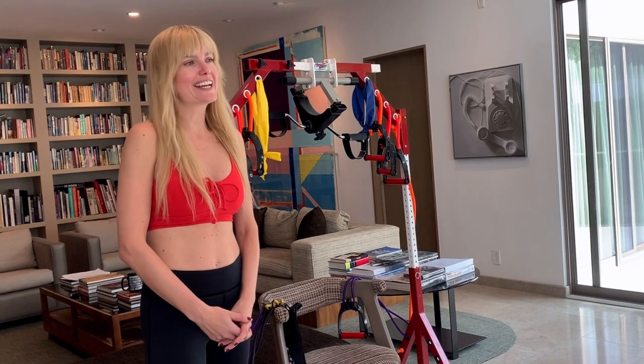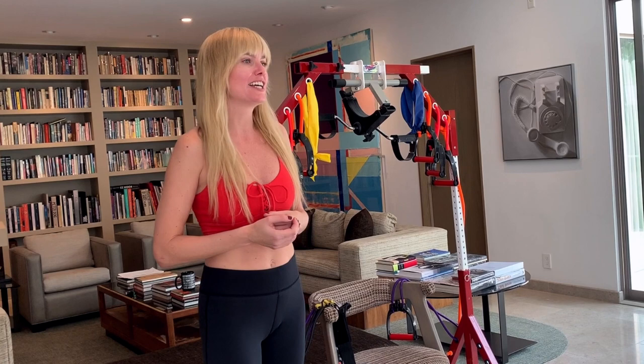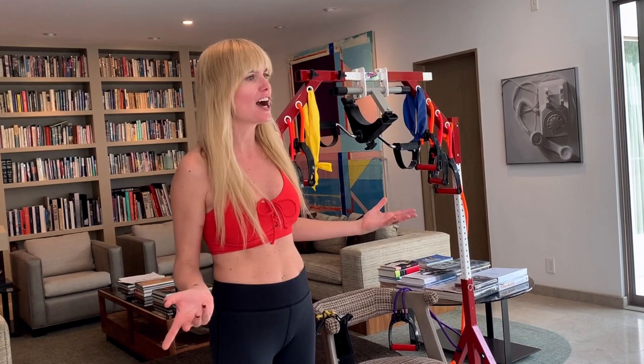Welcome back to Model Mom TV. Today we'll be talking about exercise. It's really important no matter what you do, and especially if you're busy — which all of us are these days — whether you're a parent or not, it's so important to stay healthy.